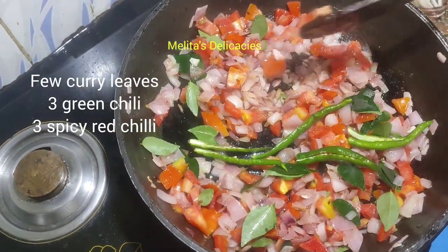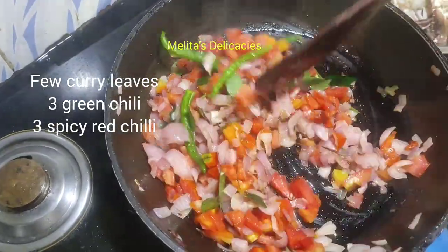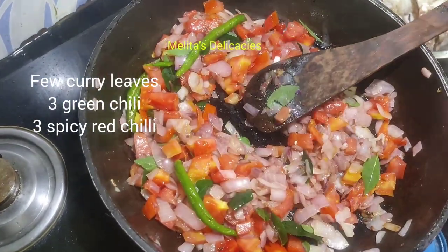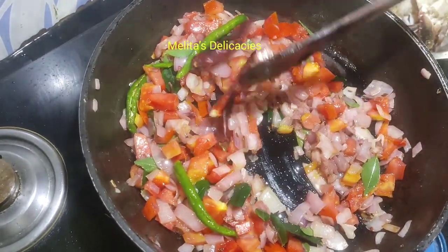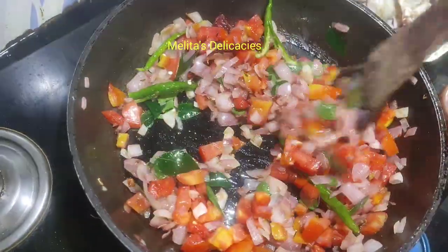Now into it goes three sweet green chillies — they are medium spiced. And here I'm adding three spicy red chillies. You can always adjust the spice as per your personal preference.